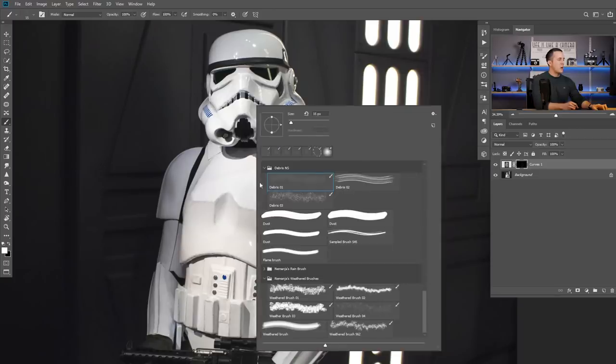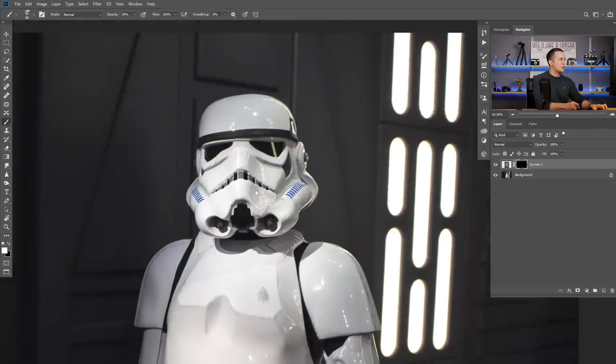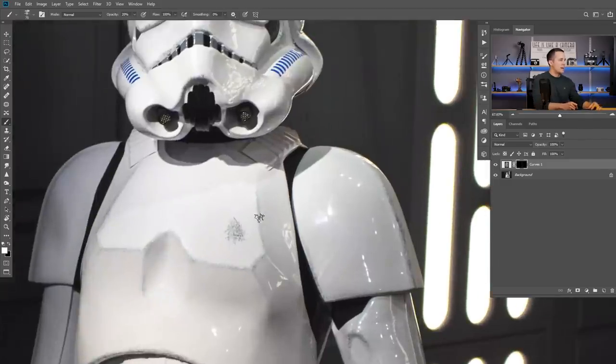Now I will go and choose my weather brush — weather brush number one. If I make it bigger, it's really nice — like cool scratches. I'll put some scratches here on the helmet, maybe make it even bigger. So I can change the opacity, put even more, and just use this brush to add even more scratches here and there. I will fast forward because I'm just using another brush to have variations and add even more scratches.